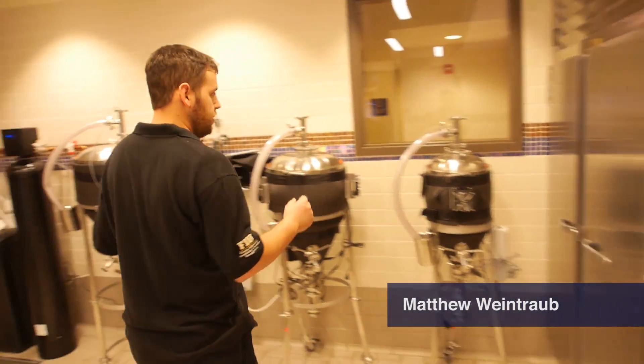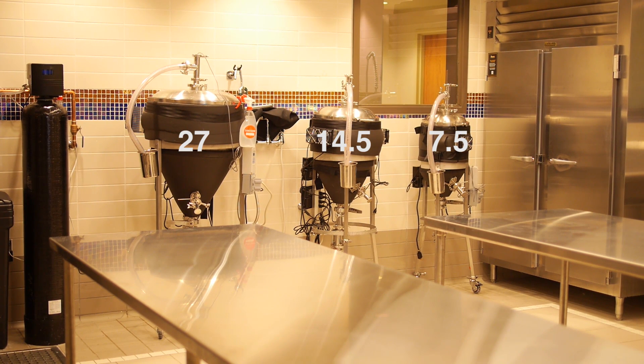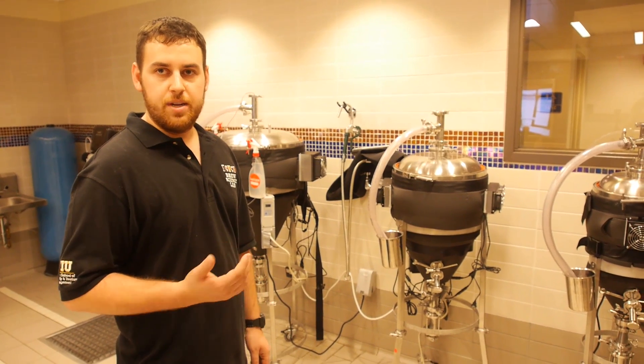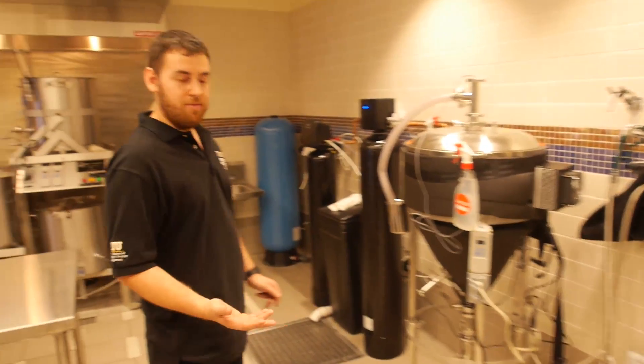Over here are our three fermenters. We have a 7.5, a 14.5, and a 27 gallon conical fermenter where we can control the temperature within half a degree. That's really awesome compared to what we had before.